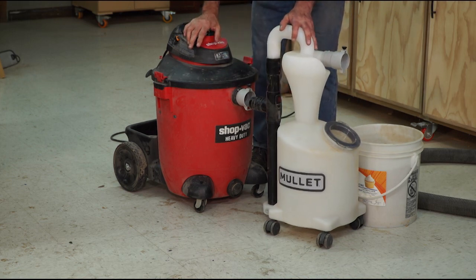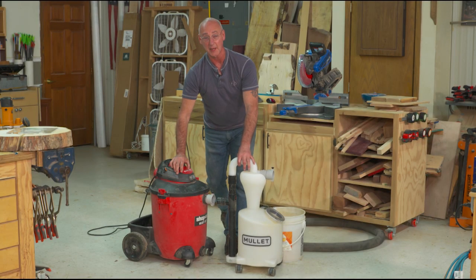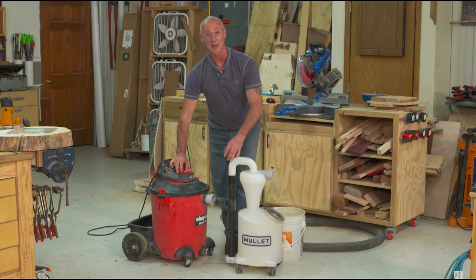It'll connect to any shop vacuum that you have and it removes so much dust from the airstream. We've got a video that we shot ahead of time, and we're going to show you that video now to help you understand this product.